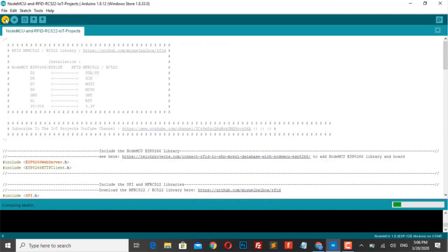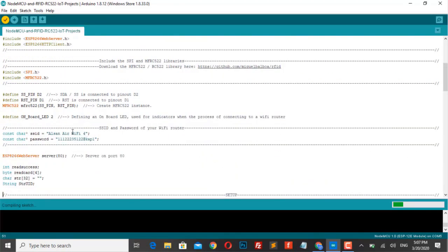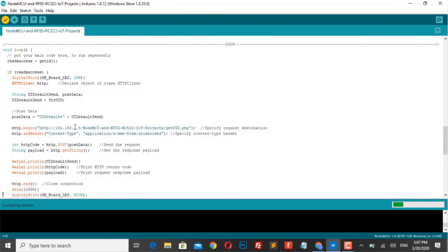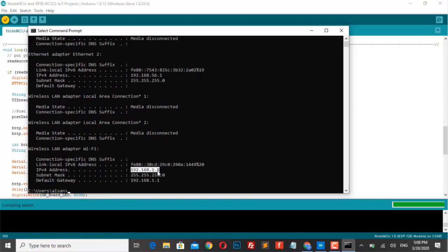I have already explained the code to keep this video short and sweet, with comments added on each and every line of code. If you have any doubts or queries, feel free to ask in the comment section below. Here you need to add your Wi-Fi SSID — that is your Wi-Fi name and password. You can also use your mobile Wi-Fi hotspot if you don't have a Wi-Fi router. Scrolling down, paste the IP address of your own PC. To find your local IP, open the command prompt, type ipconfig, and hit Enter. You will see your local IP address in the IPv4 address section.